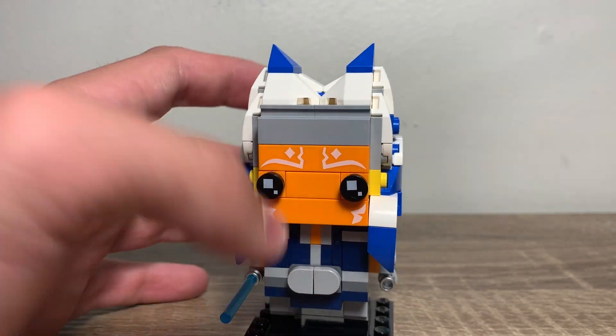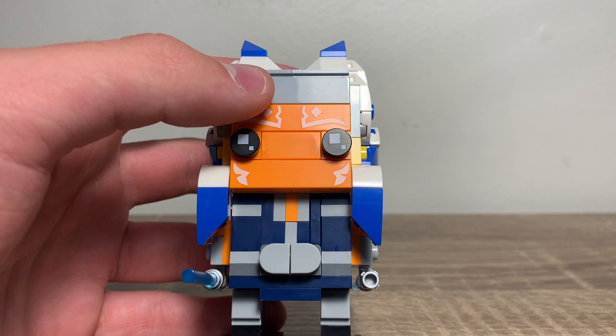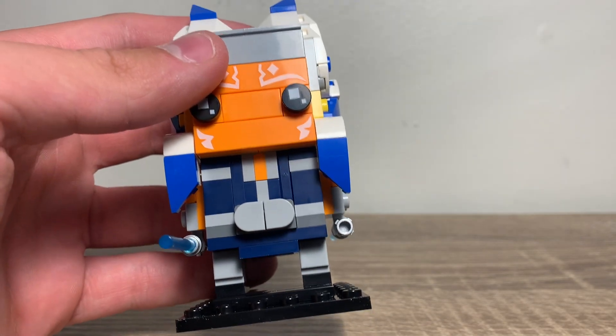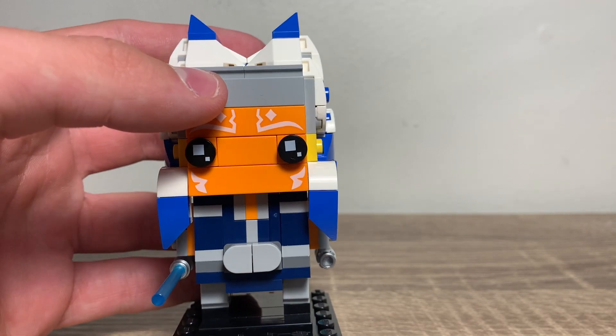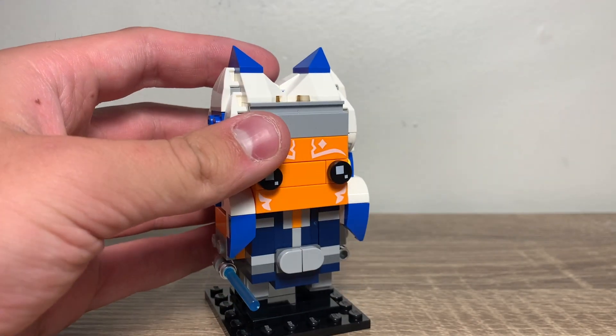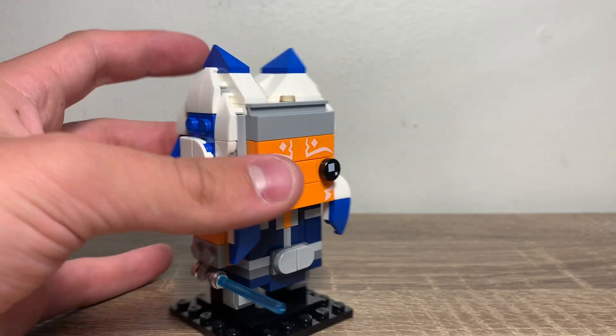I think this just looks amazing. I love the torso — I keep looking at it. This is such an eye-catching set. I put it up in my Brickheads display, and it just takes the cake. It is such an eye-catcher with the colors. I really love that.